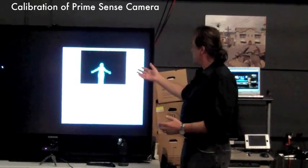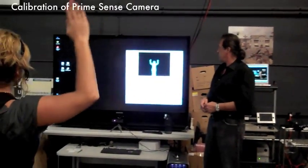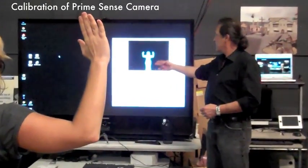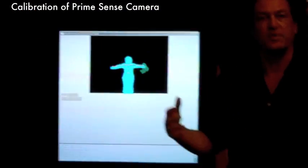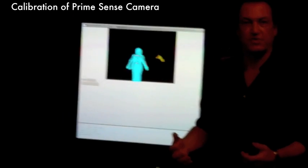You'll notice our user here is moving around on the screen. She's going to strike a calibration pose, and you'll notice a stick figure emerges from this. We can use this stick figure to actuate movement within a digital environment for the purpose of rehabilitation.